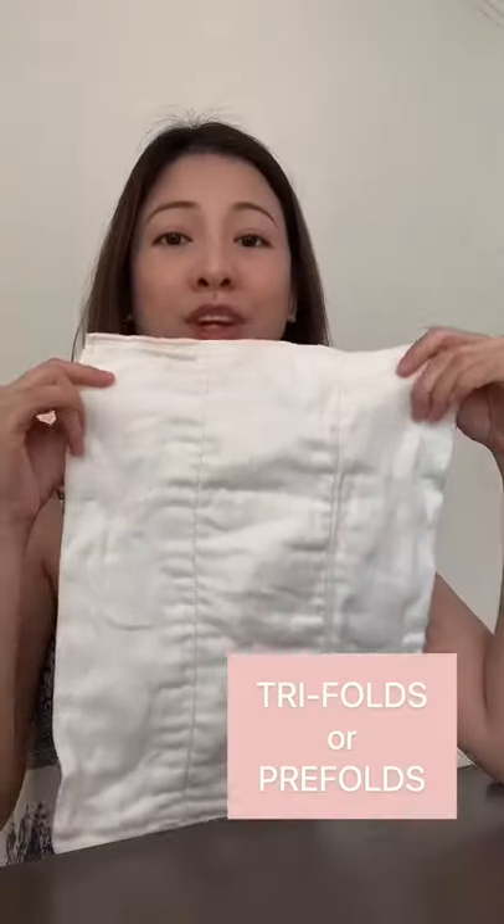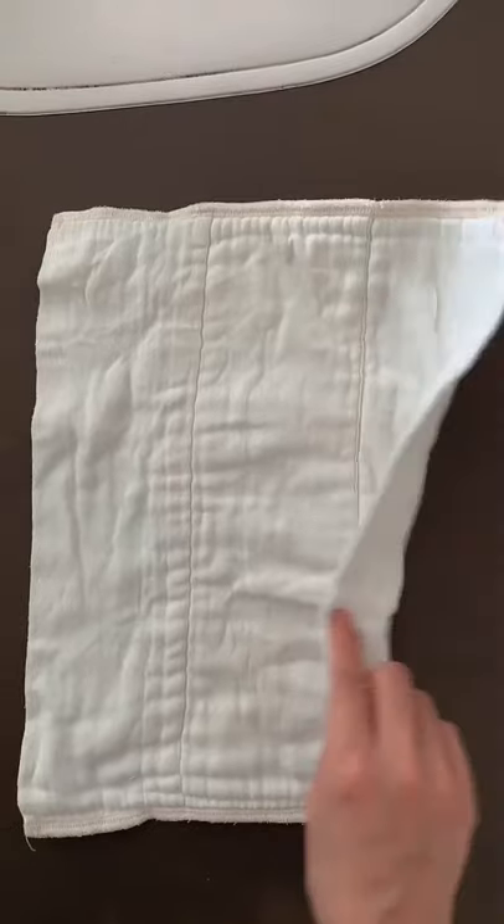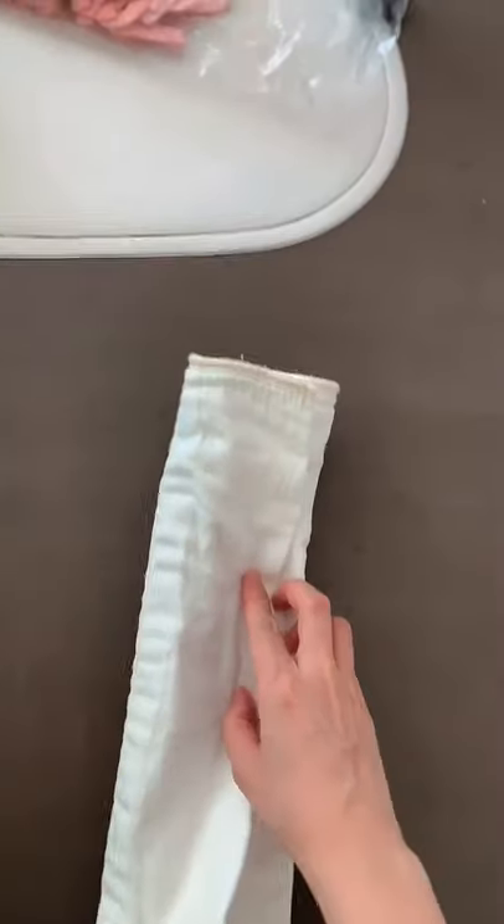I mean, it was alright using all these inserts, but I thought there would be something better. When I went online, I read that people use pre-folds or tri-folds. So they're basically thick nappy cloth with a few layers sewn in. The middle part is thicker than the sides, and you're supposed to fold them into threes — like this — and then insert this into the cloth diaper.